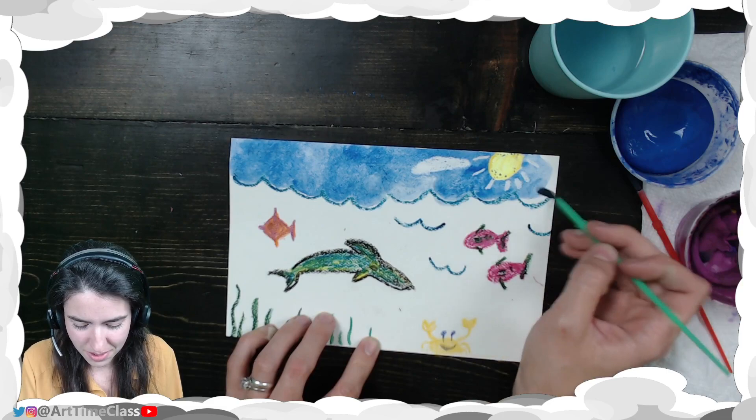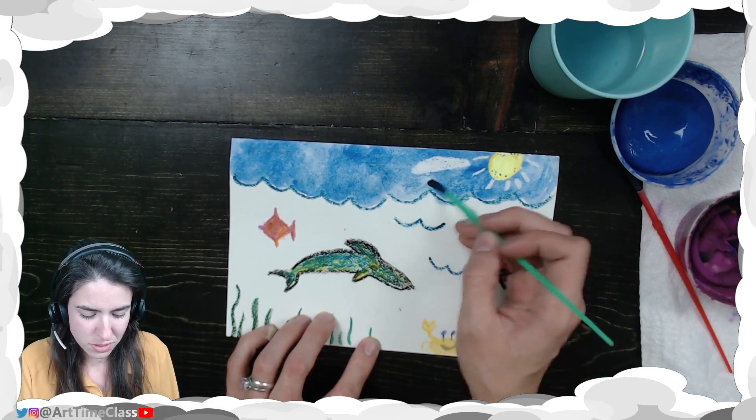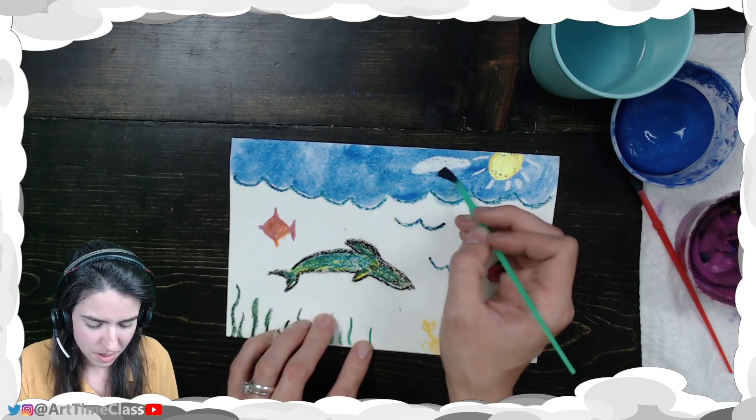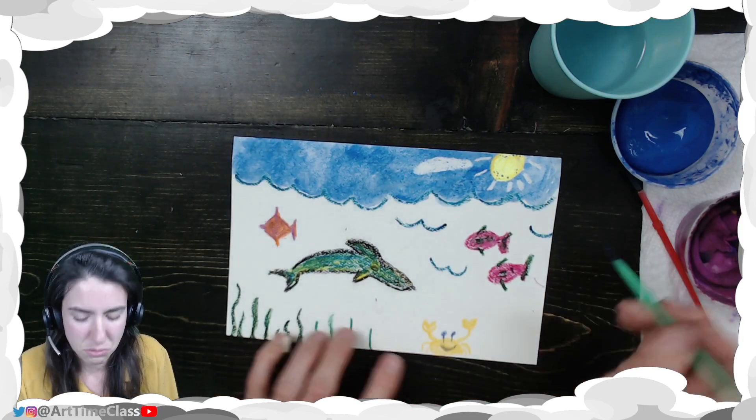Yes! Oh, that looks good. I like that. Sometimes I just need a little bit more paint, sometimes I need a little bit more water. Really explore that today — blend in those colors and try to get that same value, the same shade of color.